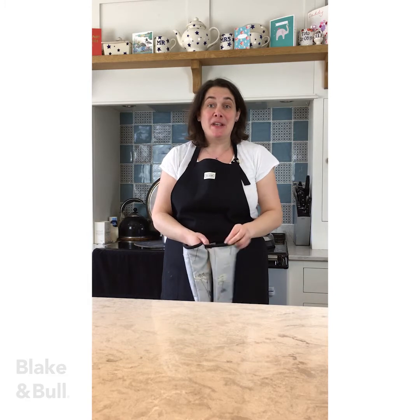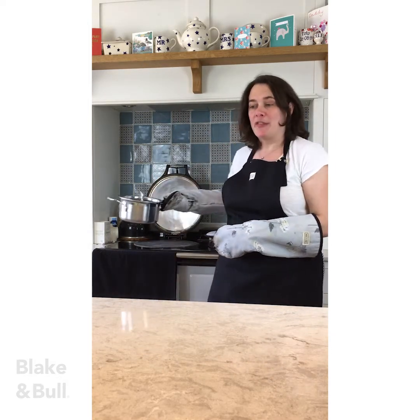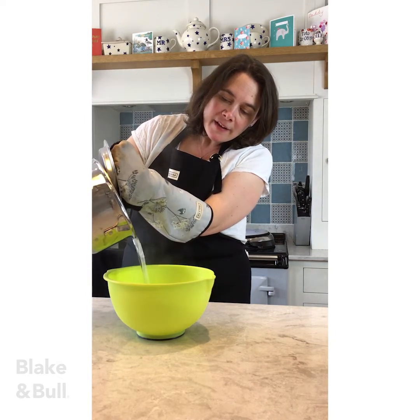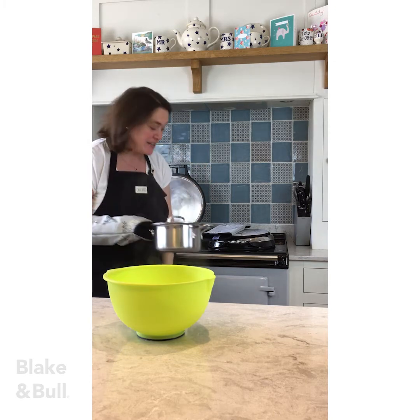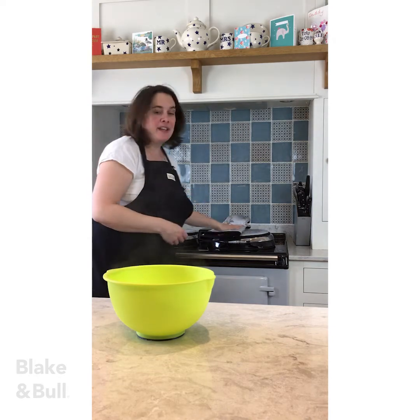My potatoes are boiling away on the boiling plate. They've been bubbling away for about three to four minutes and they're now ready to go into the simmering oven. I'm going to take them off the heat and drain all of the water out of the pan. I'm then going to put my ovenproof pan onto the floor of the simmering oven where the potatoes will continue to steam until they're ready. I can then shut the boiling plate lid, conserving heat in the ovens.